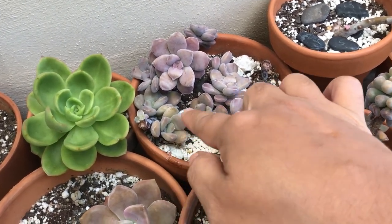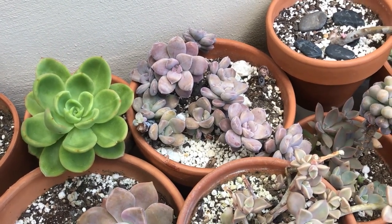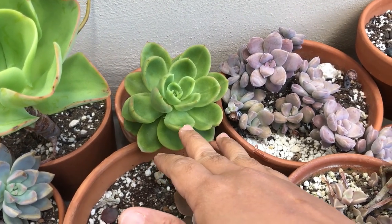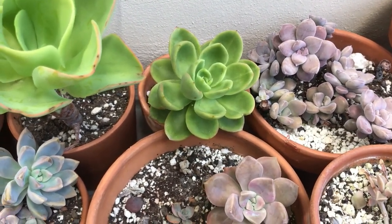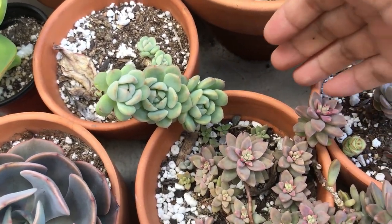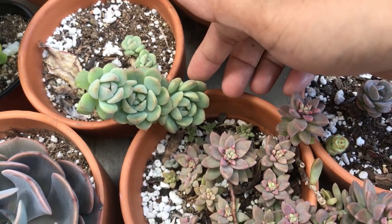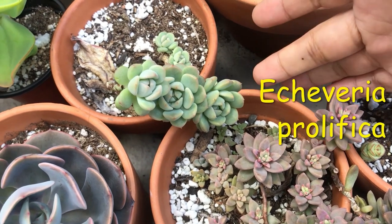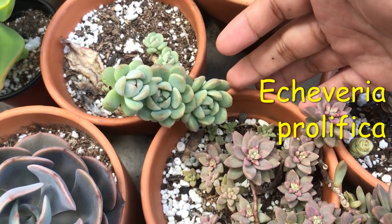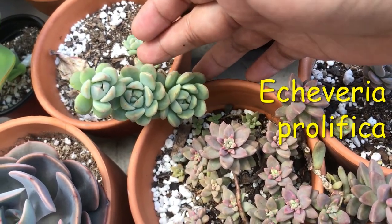There are some Purple Delights mixed in there, but these here are all Graptopetalum Superbombs. I think I told you guys this was a Graptoveria Echeveria Golden Globe in the other video. Right down here, I forgot the IDs but I'll put it up on the screen for you. They kind of behave a lot like sedums for me as far as watering and sunlight, but they are really easy once you figure them out.